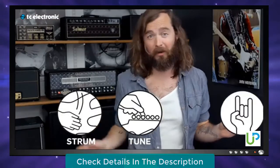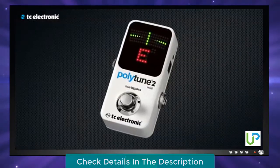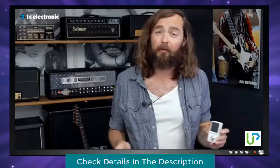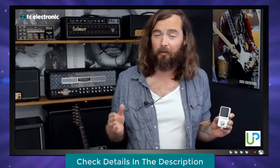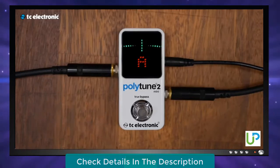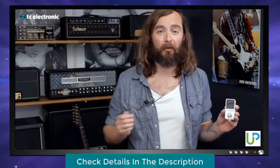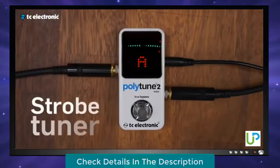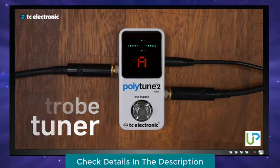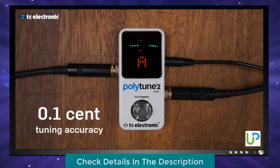Just strum, tune, and you're ready to rock. If you prefer the old-school way of tuning, PolyTune 2 still has you covered. If you strum all the strings, you tune in polyphonic mode. If you pick the individual strings, you get a super accurate chromatic tuner. PolyTune 2 Mini automatically switches between the two modes, whether you pick or you strum. If you need extreme accuracy for setting guitar intonation, or if you just want the best of the best, PolyTune 2 Mini now features a true strobe tuner with a mind-blowing 0.1-cent accuracy.